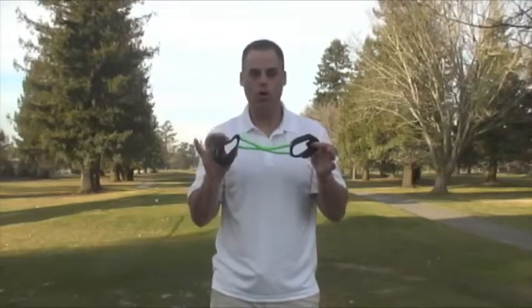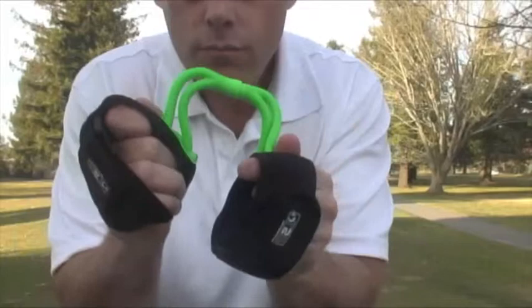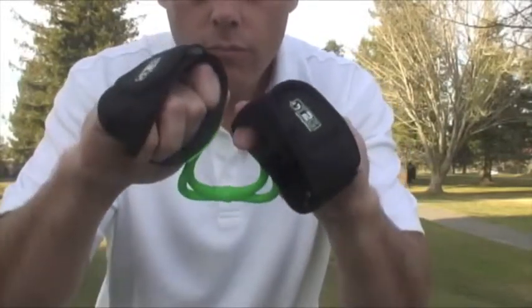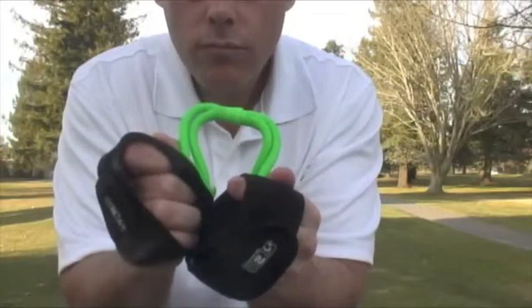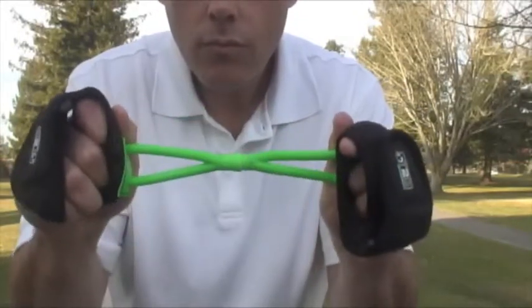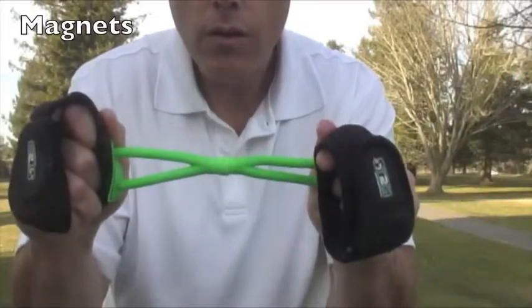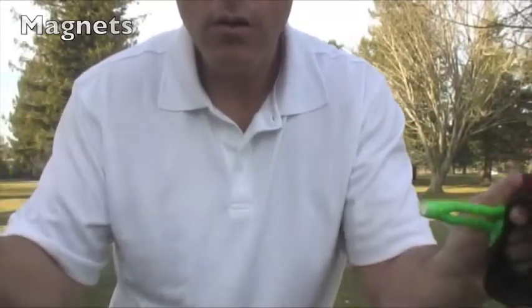The T2G Swing Aid includes comfortable neoprene adjustable arm bands that fit any size arm. It also includes two soft, flexible PVC arms that connect in the center with two magnets. The two arms are flexible enough to allow enough bend on your swing follow-through without them coming apart. Inside the two arms are two strong magnets that will take a strong amount of force to pull them apart.